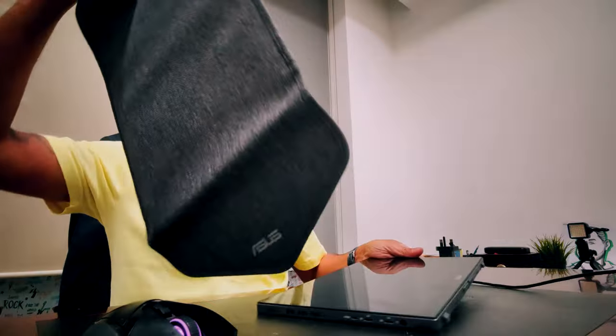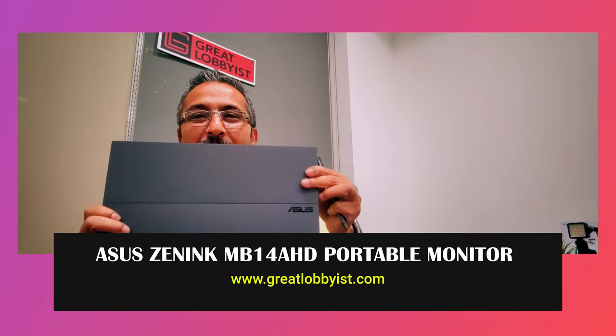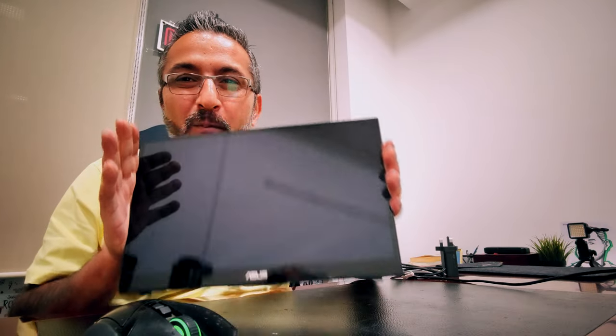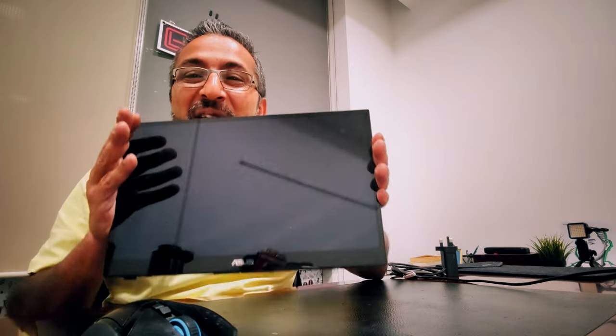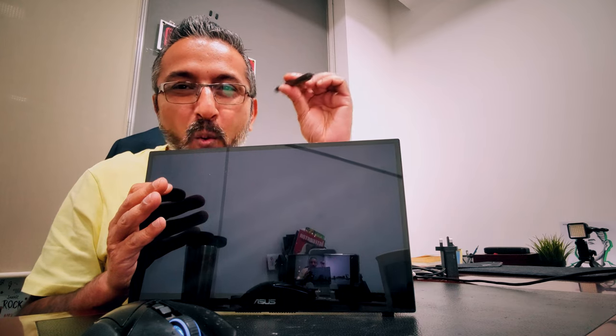It comes out like this — there's something else in there. I want to put this pouch on the side and show you my new toy. This is the ASUS ZenScreen MB14AHD. It's not a tablet, it's a portable monitor — a 14-inch IPS display monitor. This is my new toy.